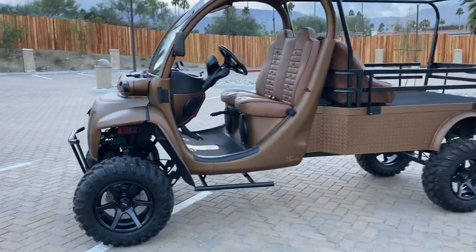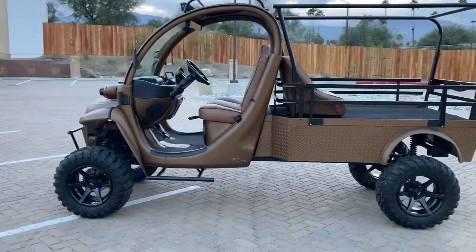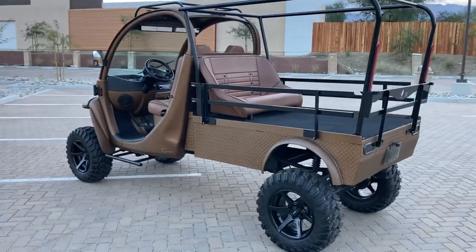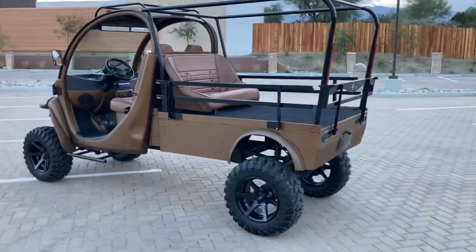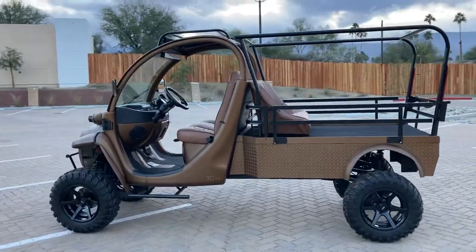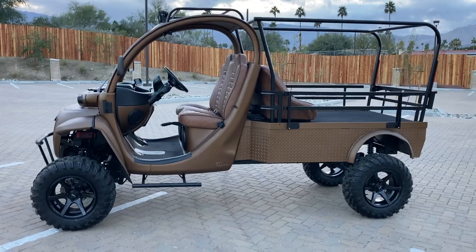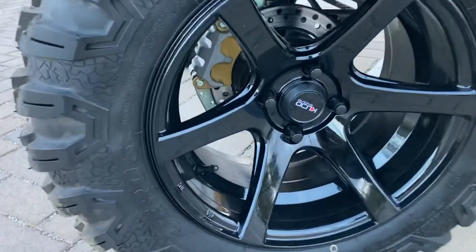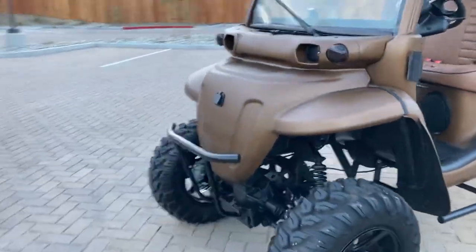We built a 10-inch lift on this particular car. Normally we do a 6-inch or 8-inch lift, but we went ahead and did a 10-inch on this one — we wanted it to be a beast. The 10-inch lift was a pretty good happy medium with the 27-inch Maxxis Cirros tires wrapped on 15-inch Honda Civic-style wheels that we adapted to work on here — 6-spoke gloss black 15 by 8, made by Kudo.